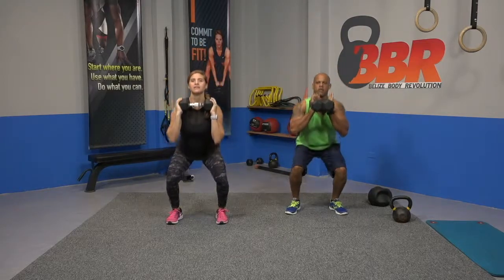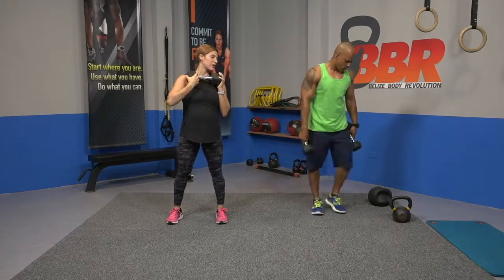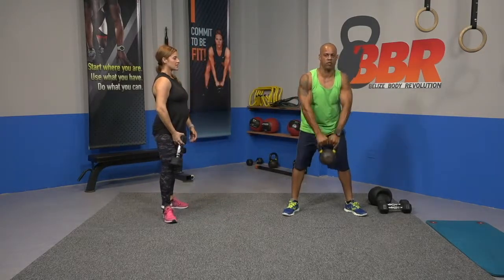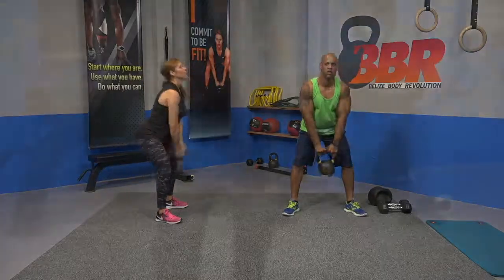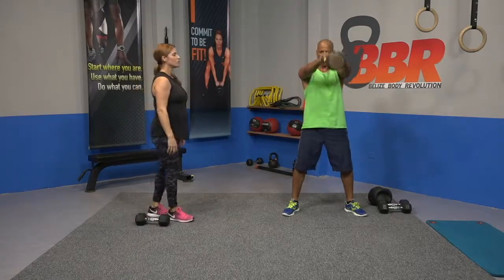We're going to start with 10 squats going down. Ready, set, and drop. We're moving into a kettlebell swing. If you don't have a kettlebell, grab your dumbbell in diamond position like this. We're going to swing through the legs — 10 swings. I'm going to skip this move. Use your hips, back and forth.